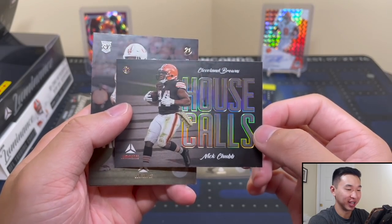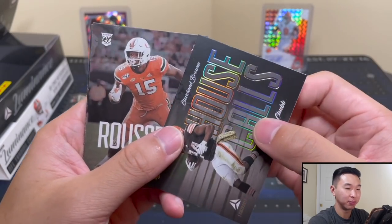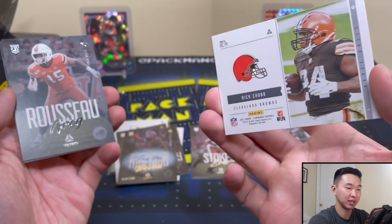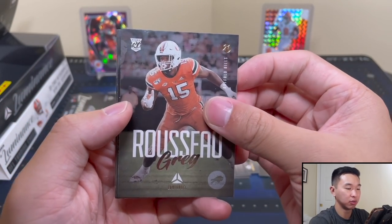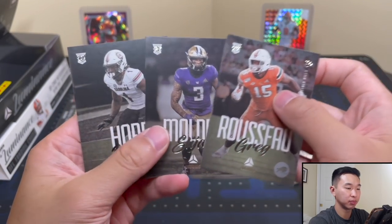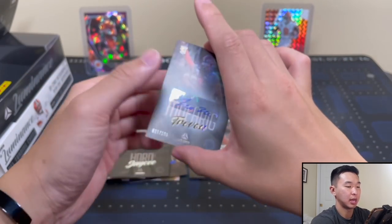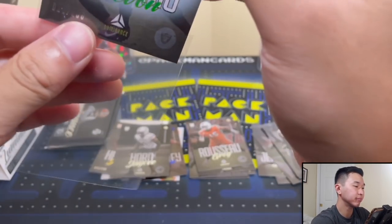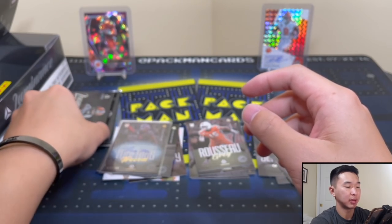I appreciate the help in the comments. These cards look really cool — it's just the text over the full picture, that nice full bleed. Everything going in — Hayden Hurst, Saco Russo, Elijah Molden, and JC Horn. Not a bad auto to get. Let's sleeve up our autograph and move to the next pack.